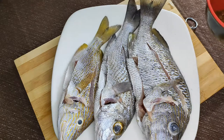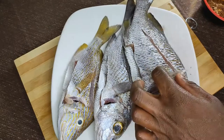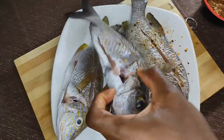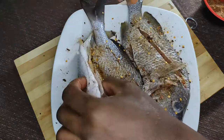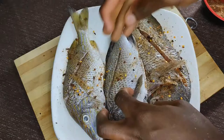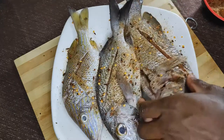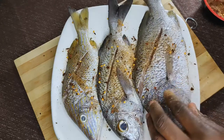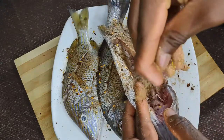Just mix that up to make it homogenous. Now that our rub is ready, we're going to apply it. We want to season the entire fish — start with one side and give it a nice coat of seasoning. Then flip to the other side and season just the same. And finally season inside the fish. Ensure you get the rub everywhere.